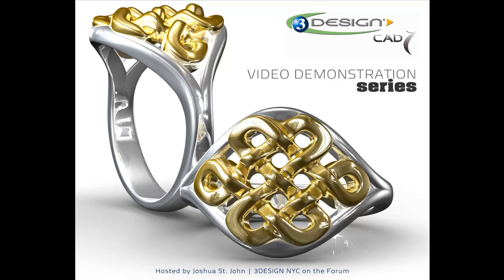JCK is coming up. If you're going to attend, you can find us in the Rio Grande and Geschwine booth. We're very excited for this year's show and would love to see any 3Designers out there. But until then, I'm Joshua St. John, 3DesignNYC on the forum. Go make some beautiful stuff.